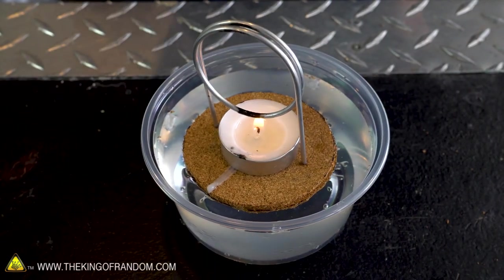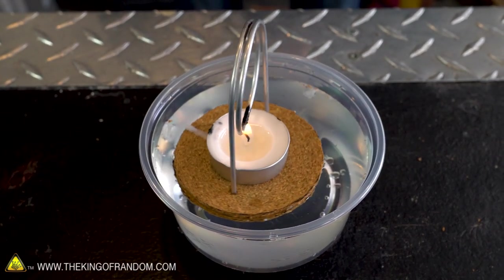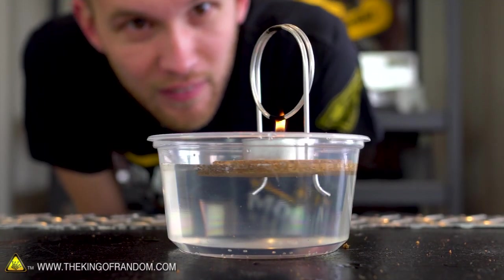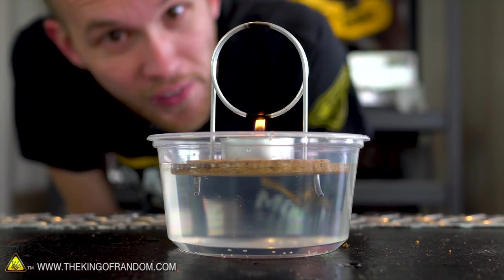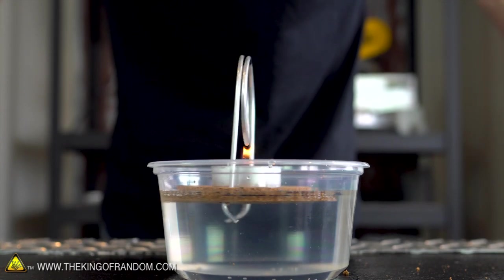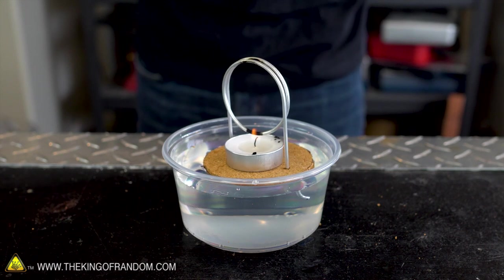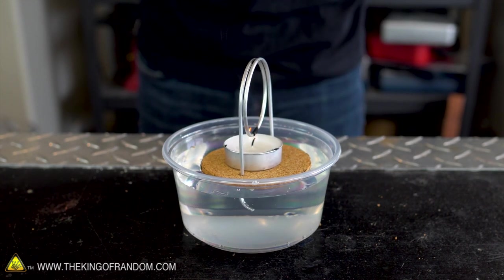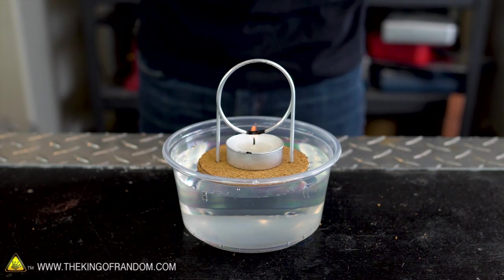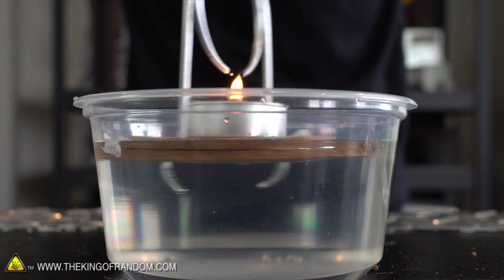I spilled a little bit of candle wax on the sides, but that shouldn't affect the movement very much. Now this setup is a little bit finicky. Sometimes it does a really good job of pulling more water in and continuing to spin, and sometimes it seems to sort of stall. I think you have to get it in just the right spot so it's really doing a good job of heating the water up. But I have had times where I got this to keep spinning almost perpetually for up to 20 minutes.